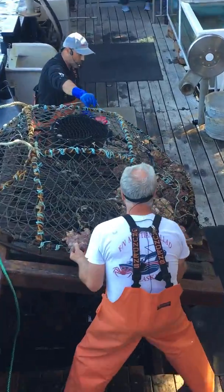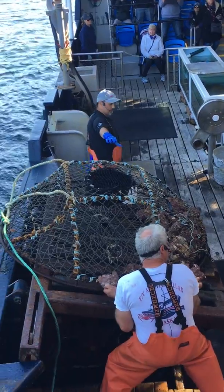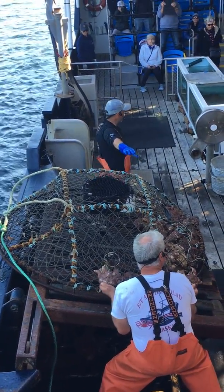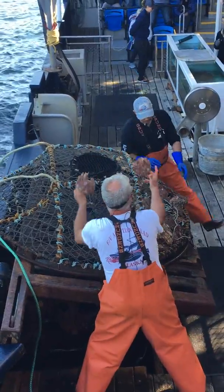Now the way they work, we're gonna hang bait jars in there. We're gonna have meat in there, whatever. They're gonna smell that. They're gonna come cruising up the side of that pot and drop right in that top load tunnel there.